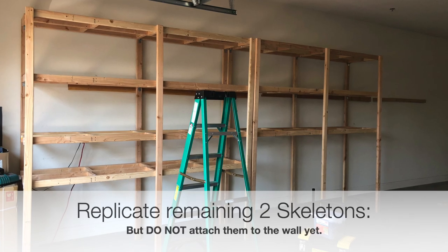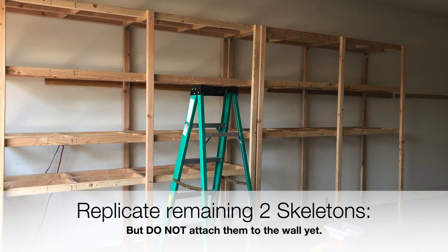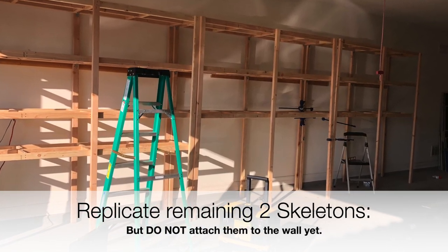We then started to replicate this across the other bases and repeated the process. Now that we have the skeleton complete, it's time to actually build the body.